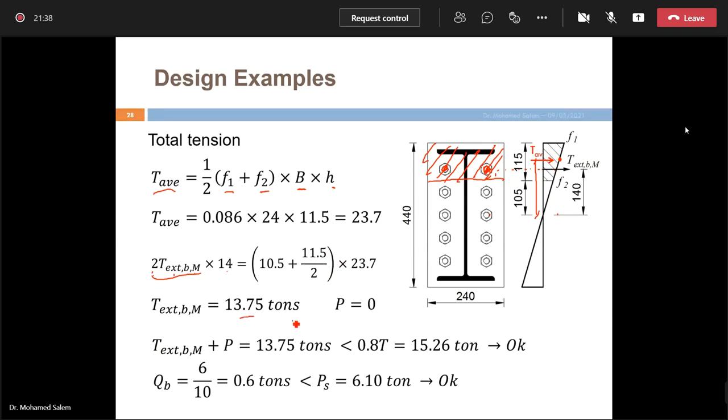There is no prying force in this configuration (no T-stub or equivalent T-stub shape), so prying force = 0. Therefore T_external due to moment + prying force = 13.75 tonnes, which is less than the bolt capacity of 18T — OK. Shear per bolt = 6/10 = 0.6 tonnes, which is less than the bolt shear capacity P_s — OK. The connection is safe.